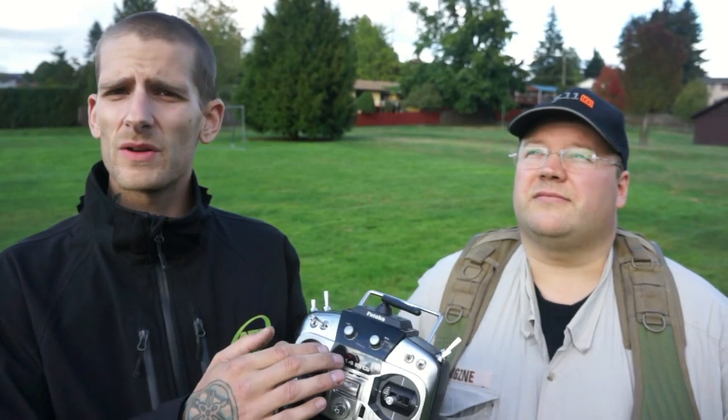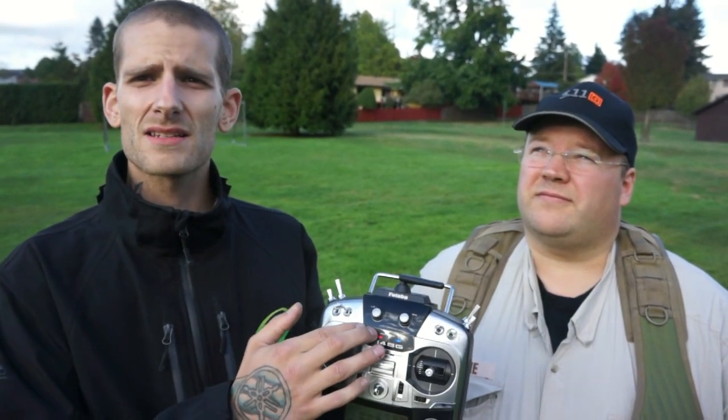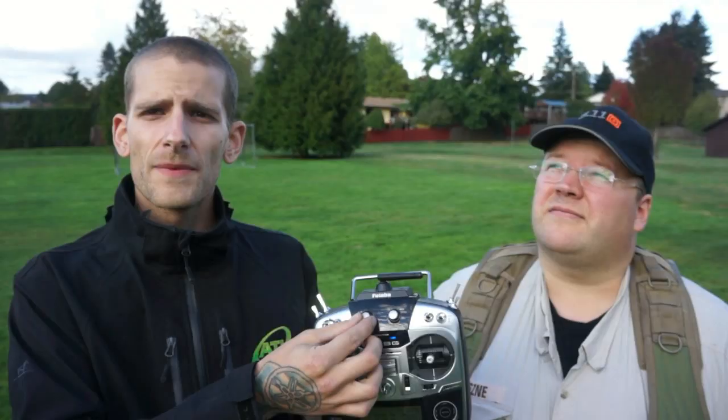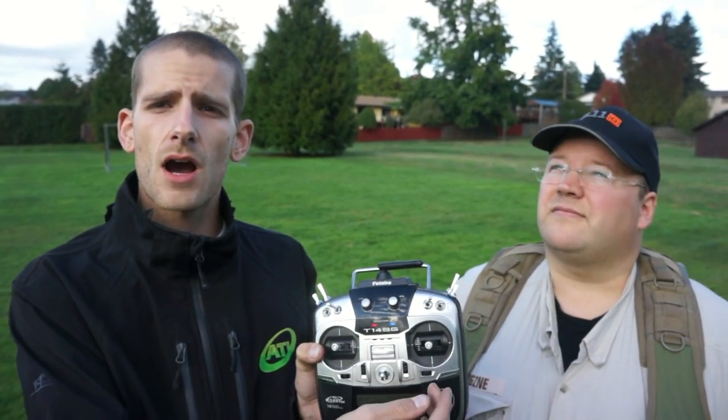Let's adjust the basic gains. We'll use the knob assigned to the basic gains. Turning them up gives a better hold position. If you go too high, the helicopter will oscillate quickly; if you go too low, it won't hold position and will oscillate slowly. For attitude gains — these have to do with how fast the copter responds to the stick. Turning them up gives faster response; turning them down gives lower response.